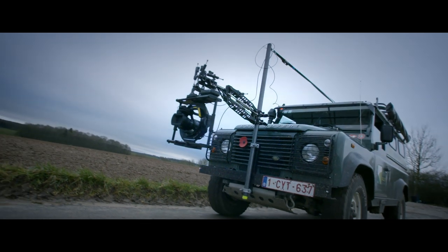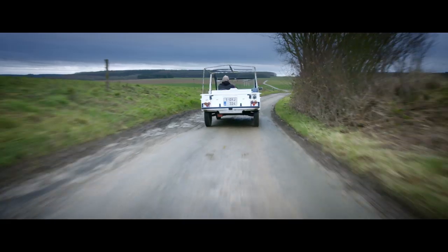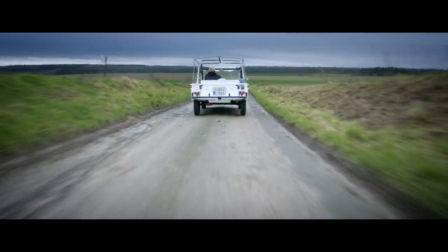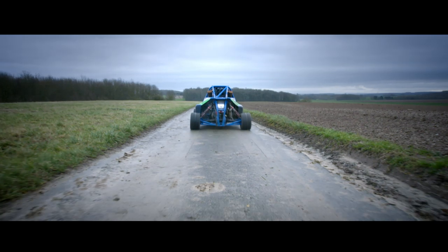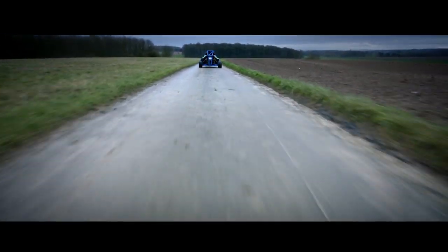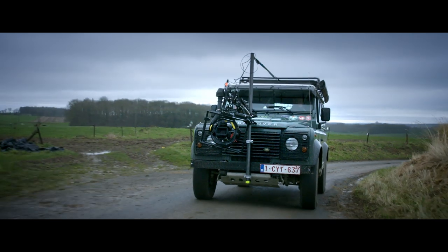Experience the cinematic adventure of the ProAIM Airwave Vibration Isolator Arm. Stable images in all situations, thanks to a perfect combination of adjustable springs and hydraulic shock absorbers developed by our engineers.